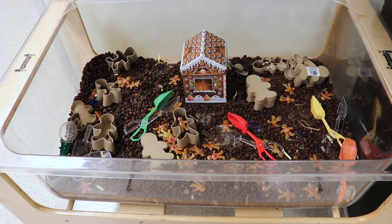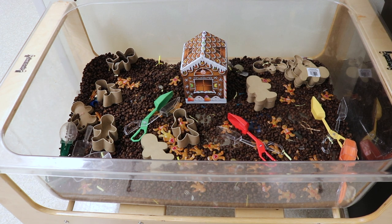In our sensory bin, we have my very favorite gingerbread paper mache boxes — this is our third year using these and they have really held up well, I'm really impressed. We also have little bendable gingerbread men that I got off Amazon, and I'll put a link in the description. Then I have little bug tongs so they can scoop the pieces into either the gingerbread man boxes or into that big gingerbread house.